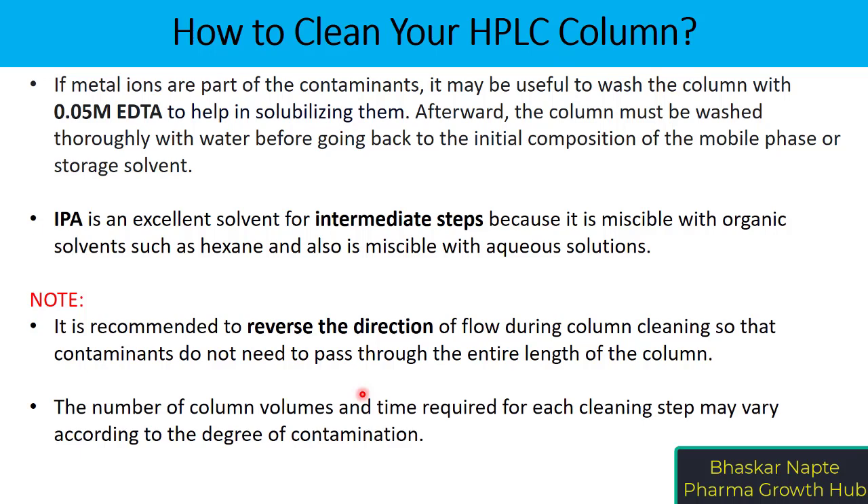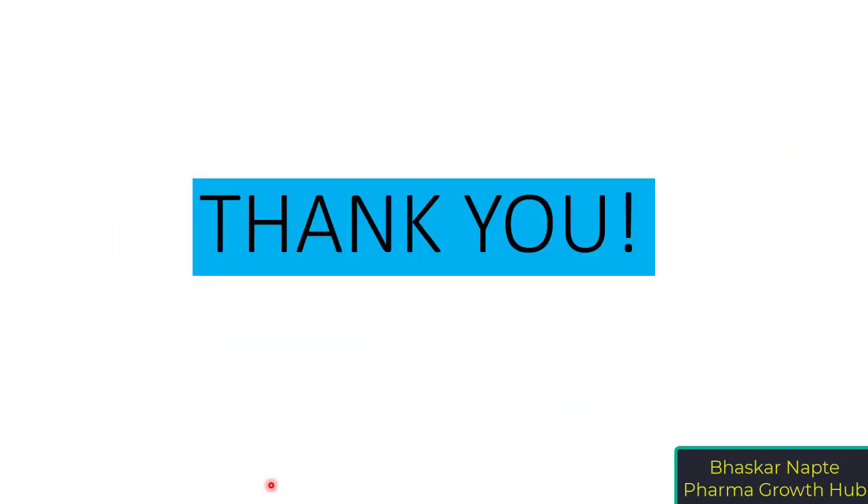However, it is important to note that the manufacturer's guidance on flow direction for your specific column must be considered. The number of column volumes and time required for each cleaning step may vary according to the degree of contamination. These are a few simple tips on column cleaning — thank you so much.